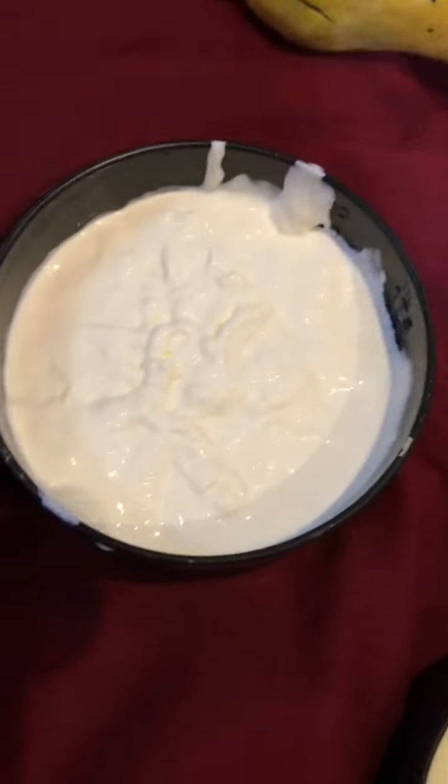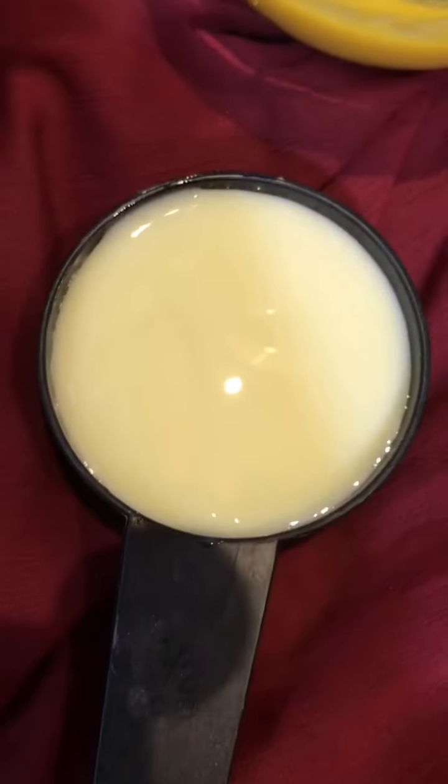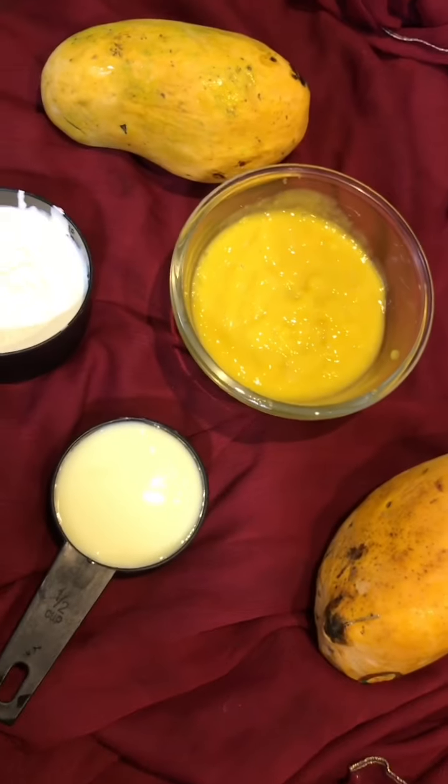1 cup of mango puree, 1 cup of cream, 1 cup of condensed milk. If you like it, you can add it.